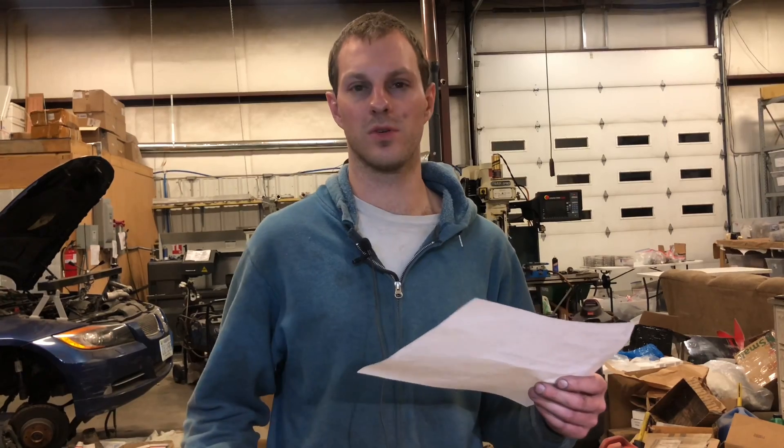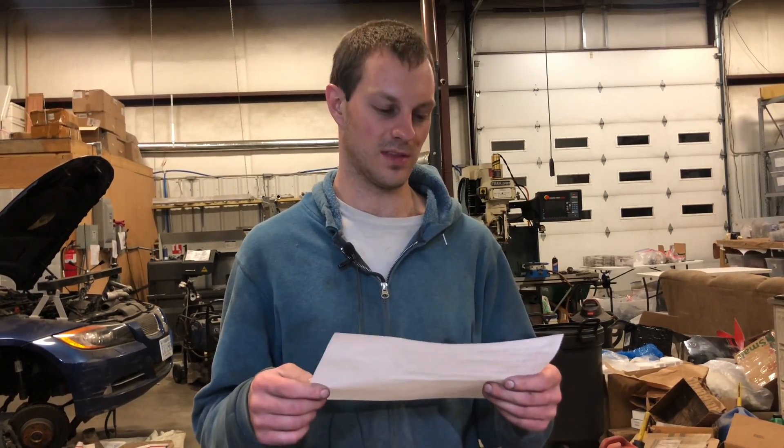Also check for boost leaks in general — I have several videos on how to detect boost leaks, and that's really the most common issue with turbocharged cars. Intercoolers will corrode because of the aluminum, especially if it's an original one with over a hundred thousand miles on it. I actually did a test on one intercooler bought new from Grimmspeed that was leaking — that was on the Subaru boost leak test video. That's all the tips I had for this video; hopefully you learned something.